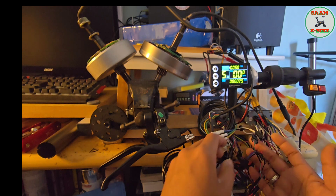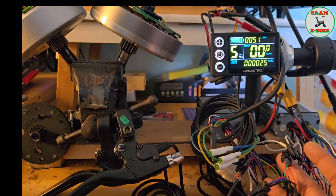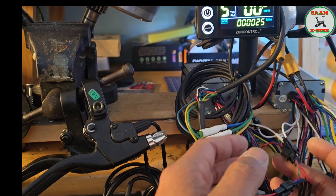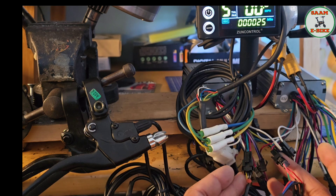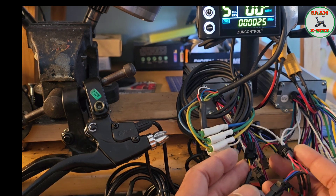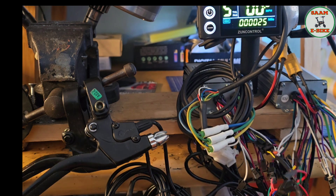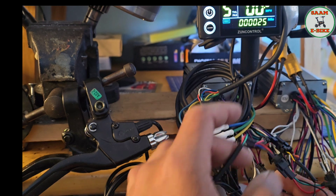So there are two throttle connections — one for controller one and one for controller two. You have to match the colors: red to red, black to black, and green to green for both controllers. Then connect both of them together into one single throttle. That's the throttle done.